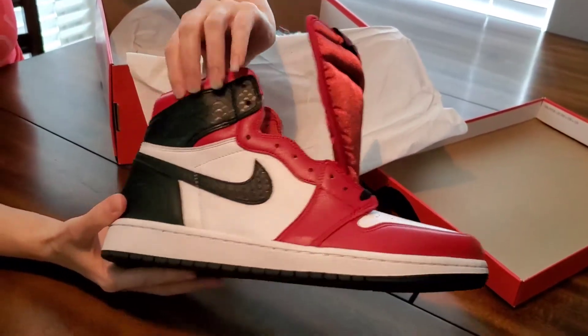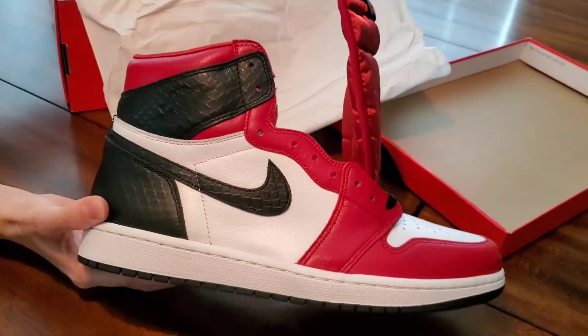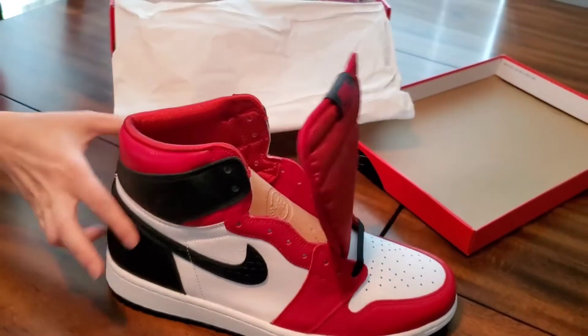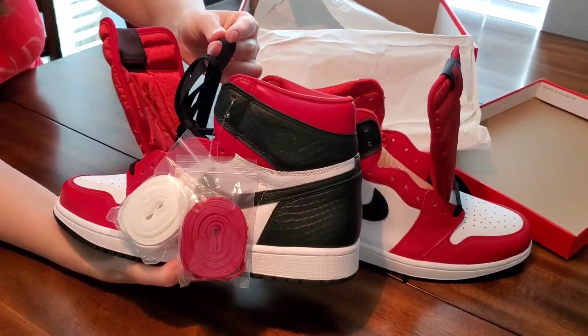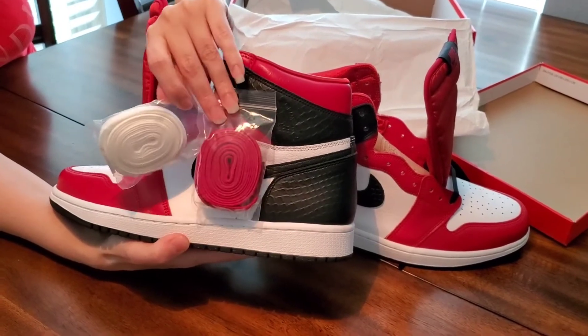The faux snake skin wraps all the way around, even on the ankle. You got the Air Jordan wings on the ankles on both sides, and they came with three pairs of laces — black, red, and white.